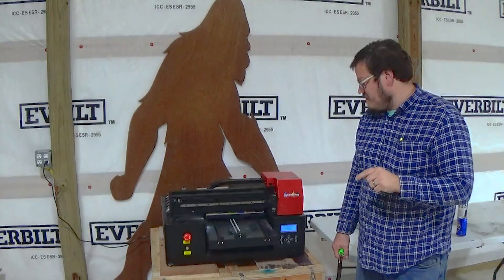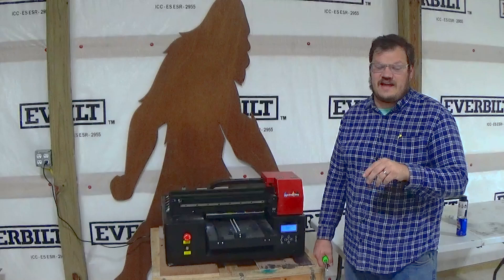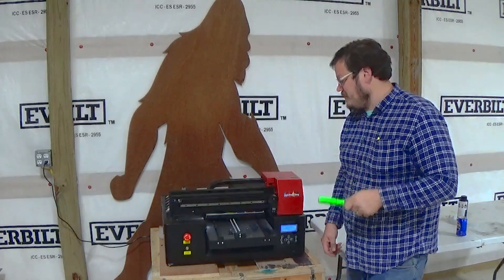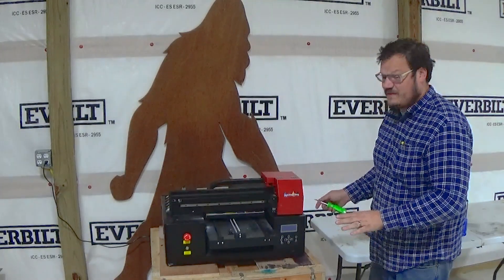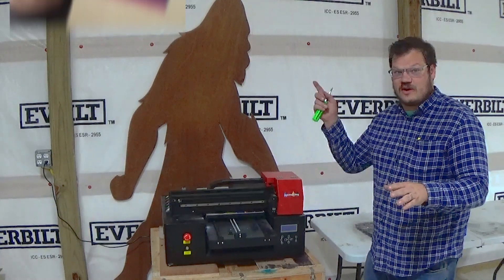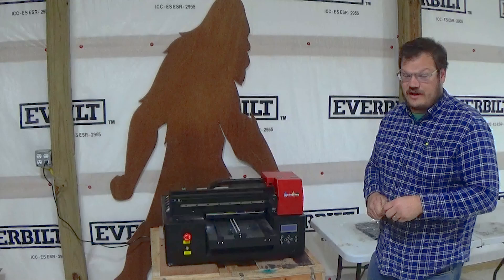Jay here and today I'm going to show you how to switch out the XP600 or the F1080 Epson print head. To do this, let's get a screwdriver and shut the machine down. We've determined we got a bad print head. That can be done in a few ways and I'll put a link in the description or a card up here to show you a video on how to determine if you have a good print head or not.